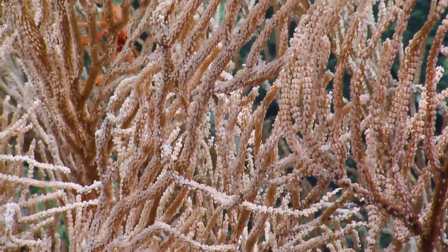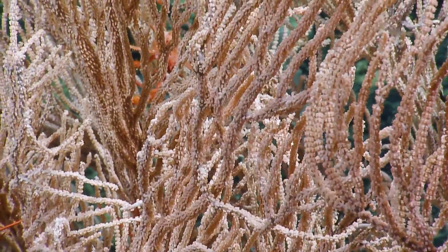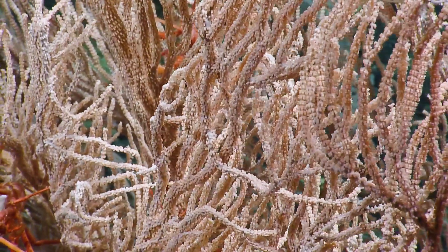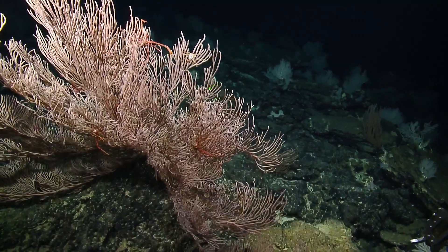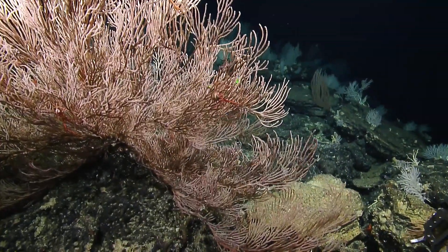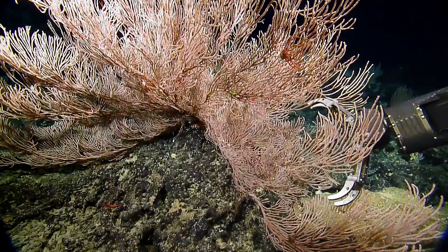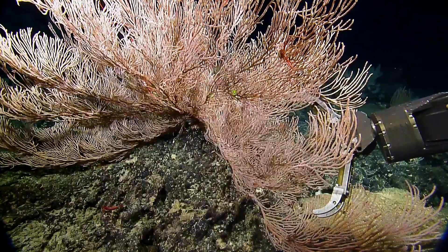This is a different coral entirely — it's not the same. It looks different up close, and because of that I'd like to take a piece of this. This is huge. This is not Paracalyptophora hawaiensis — this is not the Calyptophora species we've been seeing. This is something else, and based on the orientation of the polyps, it could be Paracalyptophora or Norella.